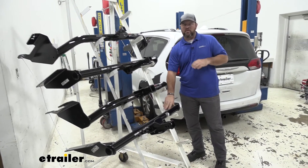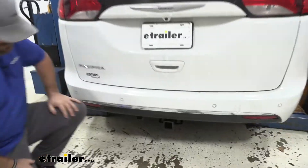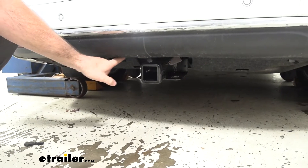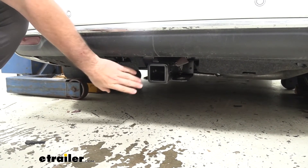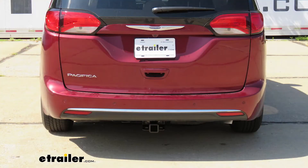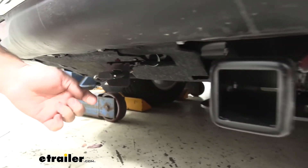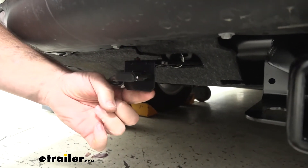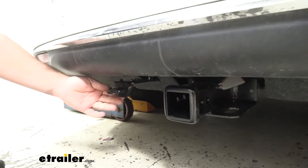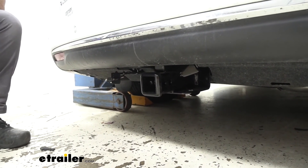Now I want to show you — I installed this on a vehicle today — and show you exactly what it looks like on a Pacifica. Come down here, the only thing we can see is our receiver tube. As I mentioned, our cross tube is completely hidden. The Pacifica being a very stylish vehicle, this helps maintain a nice clean look on the vehicle when the hitch is not being used. You'll also notice this is the bracket that the Draw-Tite has on it. I also installed the wiring here — this bracket doesn't come with the hitch but can be found at eTrailer. You can see it helps give your wiring a nice, solid, permanent mounting location to help maintain that clean look on the back of the vehicle.